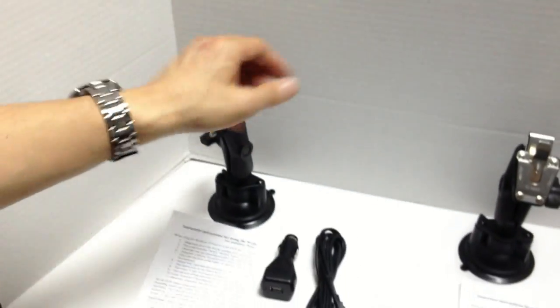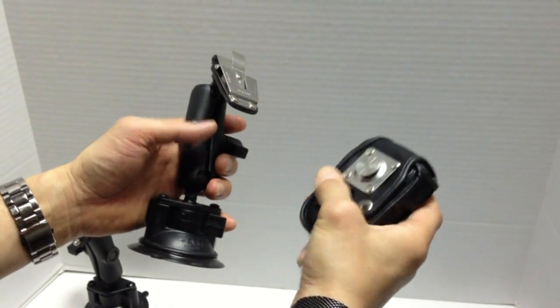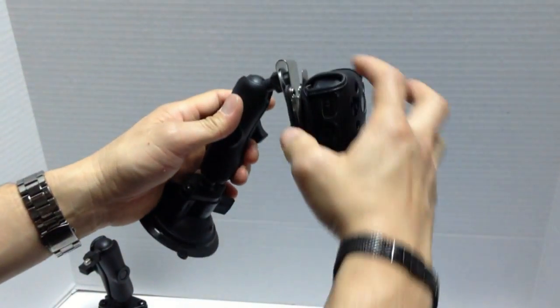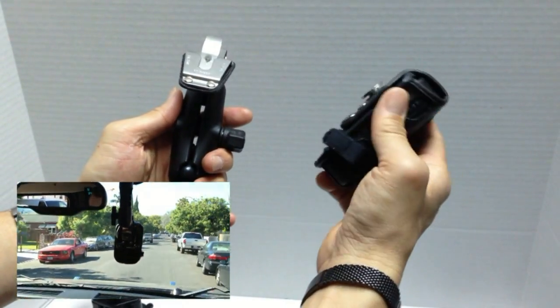The second type, the Type C, is unique because it's compatible with our LC-1 leather case clip. What makes it so unique is that you can use this as both an in-car camera system and as a body camera.